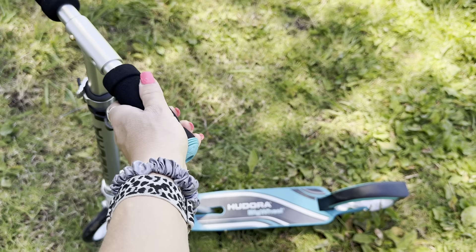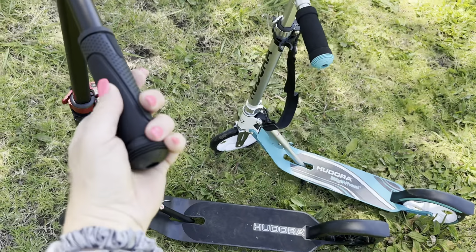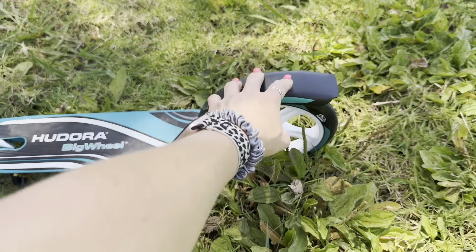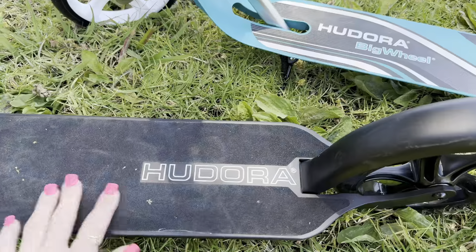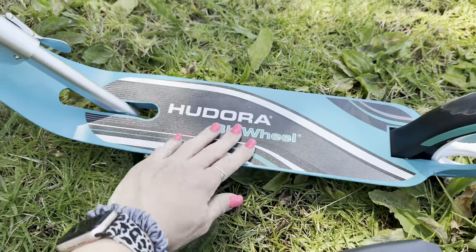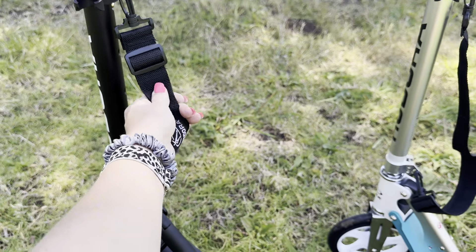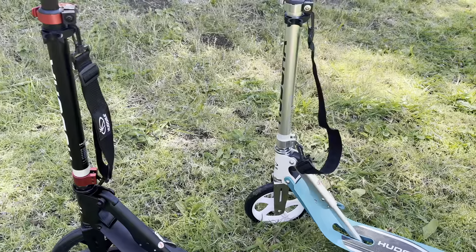I really do like that they have padded handles — super easy, super comfortable grip — and then the adult ones right here have a rubber grip. This right here is going to be your brake. I also really like that they have this grip type right here, very helpful. Another thing that I like is that they have a removable carrying strap, so you can easily fold these down and carry them around your shoulder.